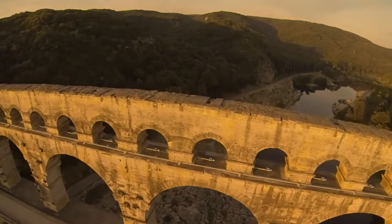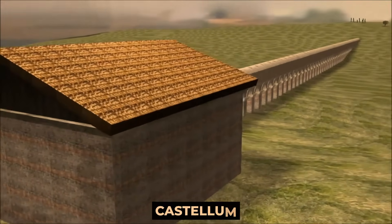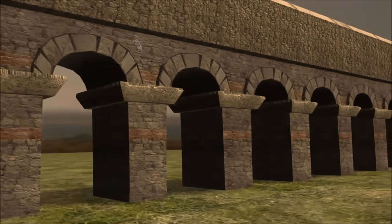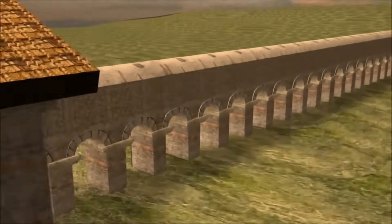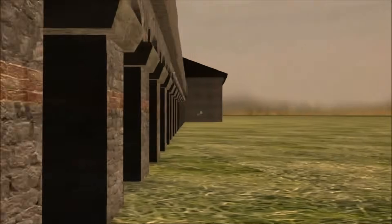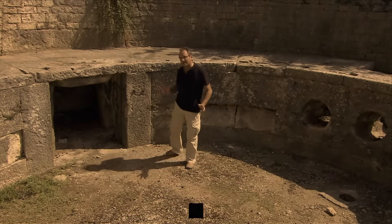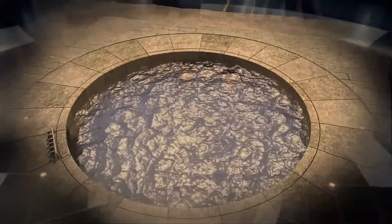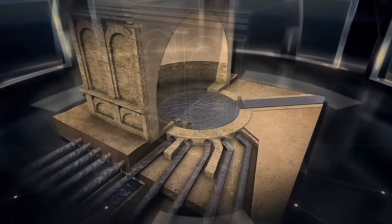The Romans obtained water from local springs and stored it in a vast reservoir called a castellum. From here, the water was conveyed through smaller lead pipes to secondary castella, and from there transferred into even smaller pipes leading directly into fountains, baths, and private dwellings. To monitor what was going on below ground, the Romans built manholes and shafts providing access to the complex underground systems both during and after construction.